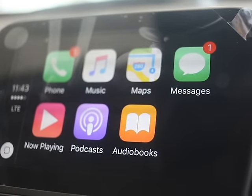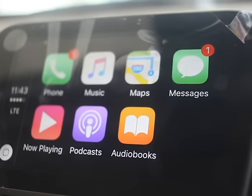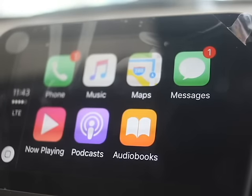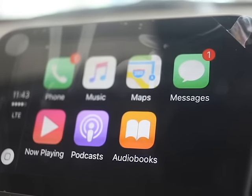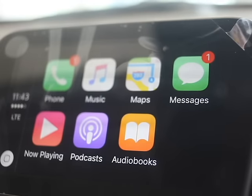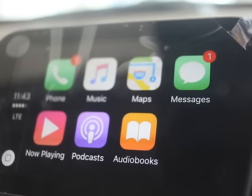That's just a brief overview of how the CarPlay system works. Feel free to leave some comments down below. If you have any questions about anything, please give us a call at 732-316-2600. Thanks again from John at Oasis Chevrolet in Old Bridge, New Jersey.